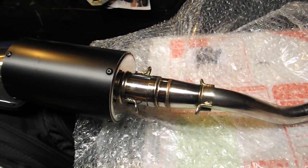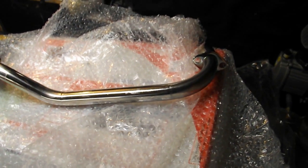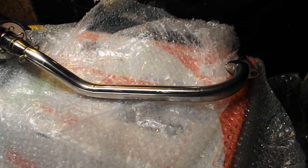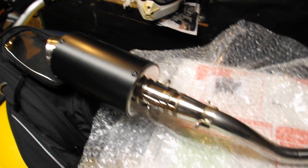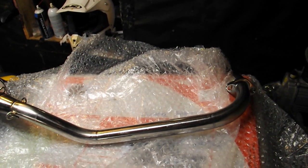Cheap bike, cheap exhaust — sounds like a plan. I'll do an installation video too. I just kind of wanted to let you guys see the exhaust I got. I thought it was pretty cool. Anyways, have a good evening, take it easy, bye.